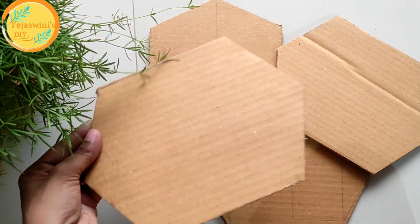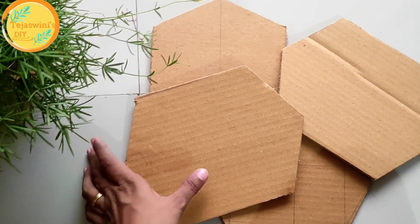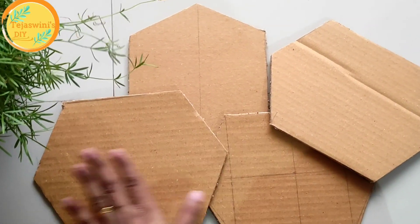In the first DIY, I have cut 4 pieces of cardboard in a hexagon shape. You can prefer any shape here.